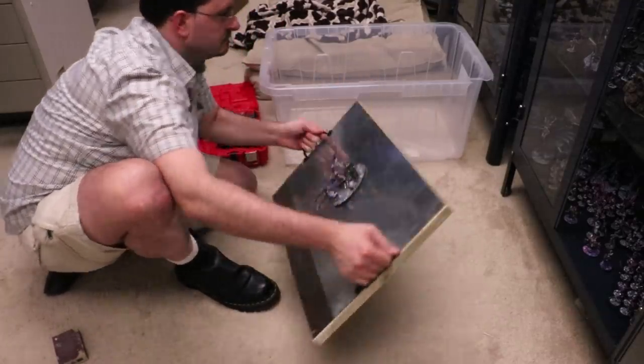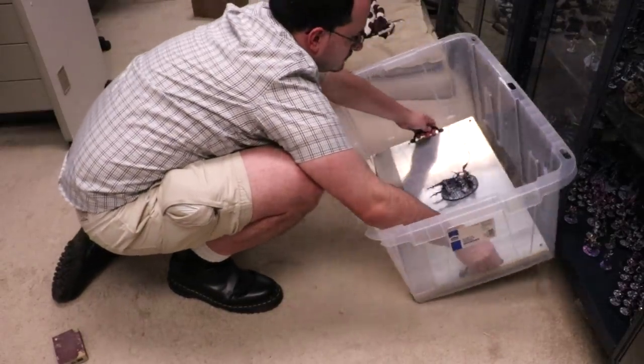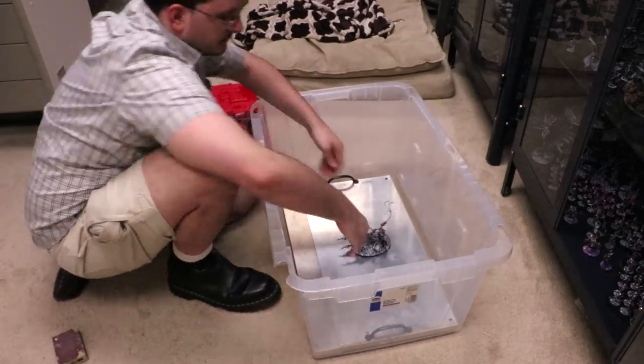The magnets I'm using are neodymium N52s, which is the strength I like because they hold your army nice and tough. That's the kind of grip you want with those magnets. Looks like this thing is ready to go — let's get an army on there.